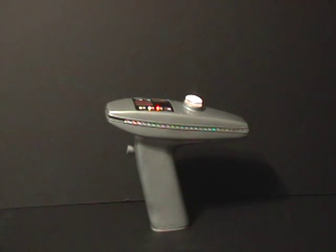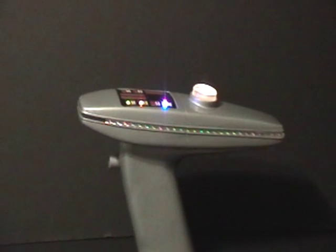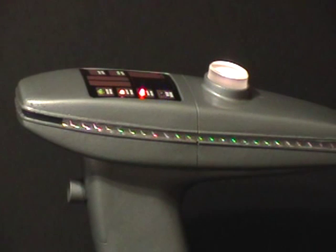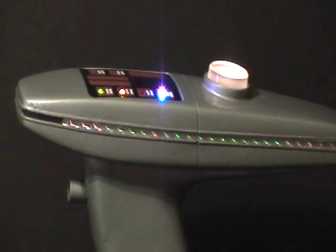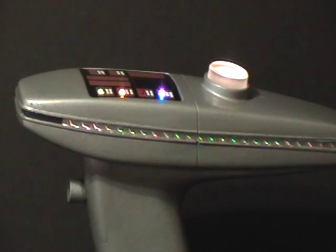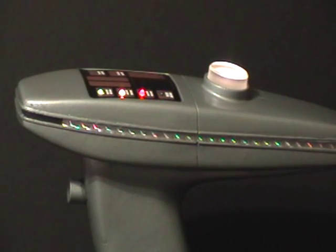Well there you have it. That's our Wrath of Khan phaser. It's absolutely accurate in detail to the movie props — or it would be if I had paid a little more attention to the way I assembled it. But it's a beautiful kit. Goes together wonderfully. And as you can see, it makes a really nice prop replica. Thanks for watching. Hope you enjoyed this short presentation.